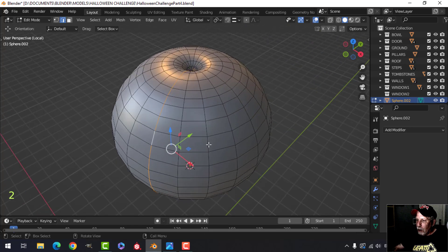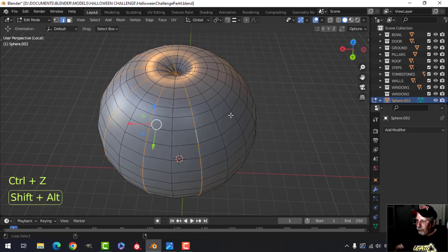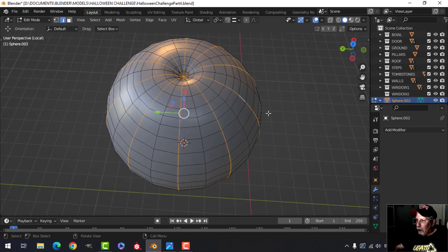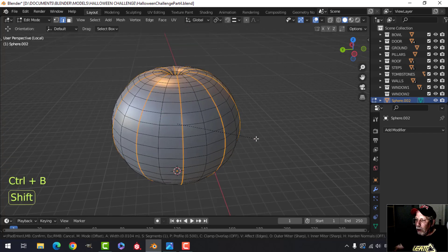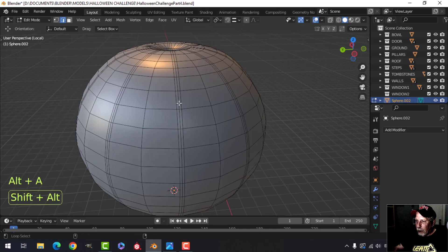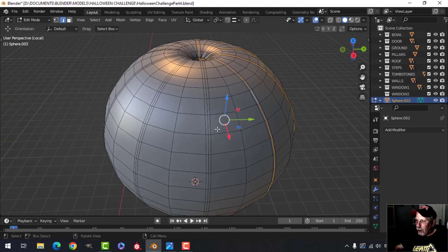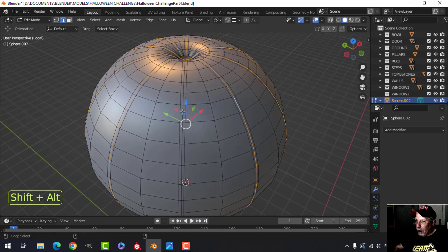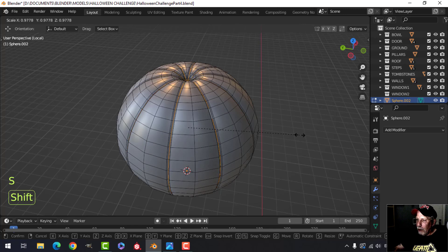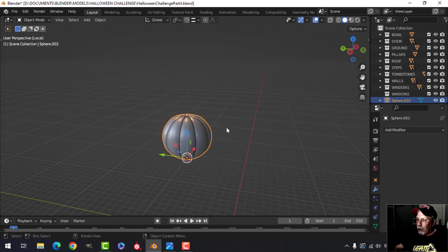Now I'll shift-alt-click every other edge — skipping one and selecting the next — to get alternating edges around the pumpkin. Then ctrl-B to bevel, giving each selected edge some space with a central loop. Roll the mouse up to add a center segment. Shift-alt-click that central edge loop, go around and get all those edges, then press S and pull in to create the pumpkin ridges. Don't go too far — you can come back out and adjust. That gives a nice stylized pumpkin.